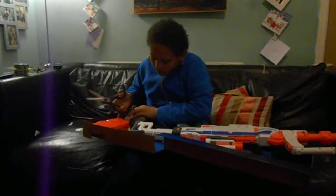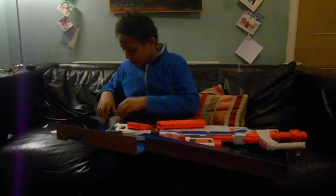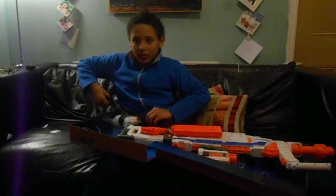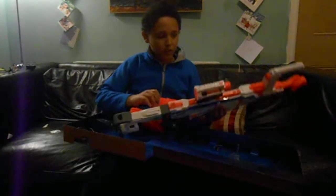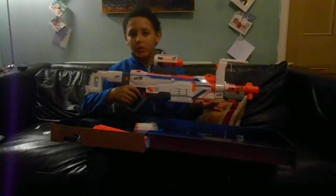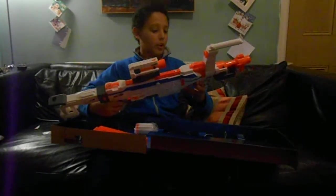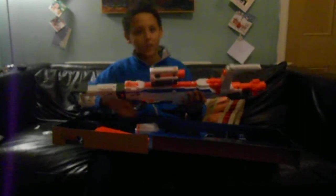There we are. One, two — it has lots of bullets. White bullets. Alright, so that's the — what's this for? The Regulator. It's pretty big, pretty heavy. Well, I got it for like 29 pounds. I live in England, so maybe in another country it'd be more expensive, but yeah, it's good. Bye!